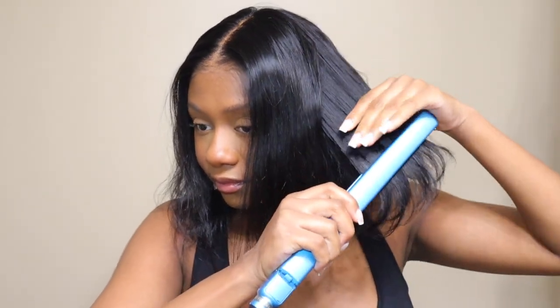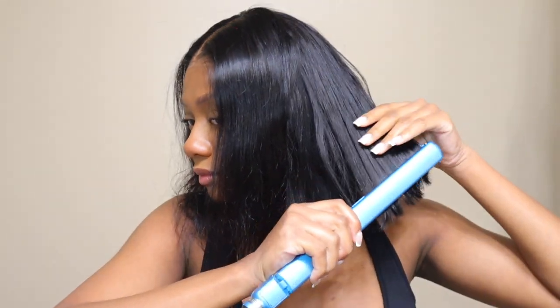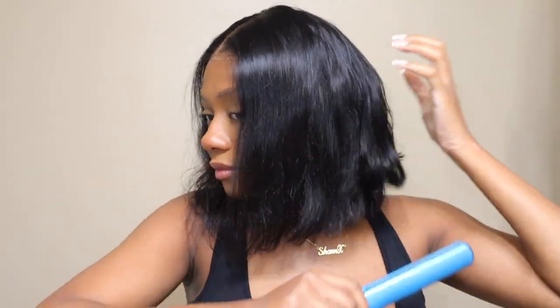This was a straight texture bob wig so I decided to go ahead and straighten it. I will say I did struggle a bit straightening it because the shorter the wig, the harder it is to straighten — especially with it on my head. I could have put it on my mannequin head and straightened it, but I wanted you guys to see it on my head, so I just kind of went in and straightened it any type of way.